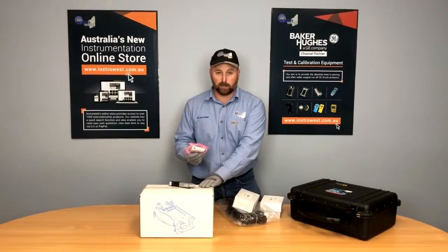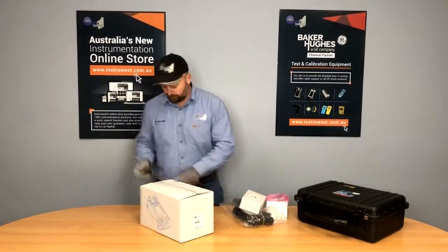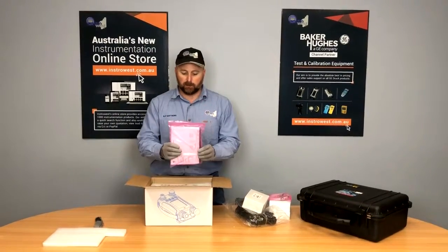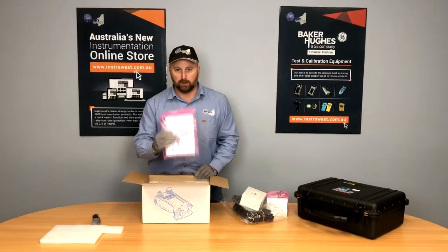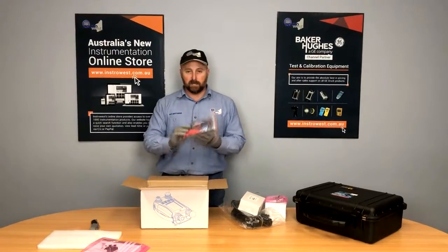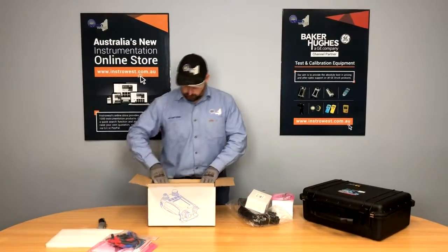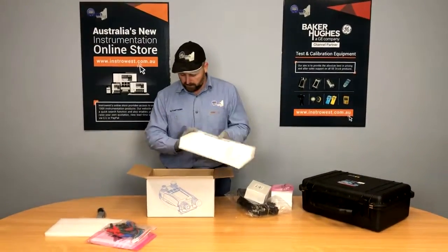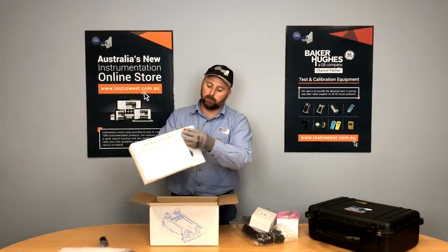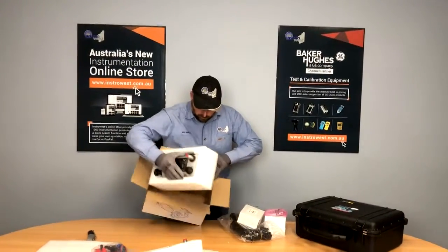That 20 bar pneumatic hose fits perfectly with the calibrator but also with your adapters. Let's go ahead and open this up. It comes pretty well packed. First thing we've got is our calibration certificate and instruction manual — ensure you save this somewhere safe. Next we've got a lead set, which will enable you to connect all your electrical I/O to your calibrator. The unit also comes with a set of batteries as well as a pressure fitting, and lastly the unit itself, well protected.